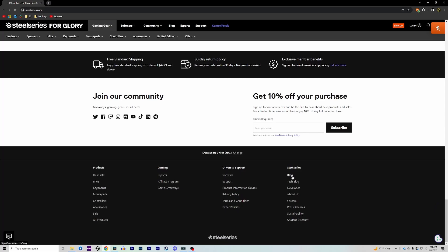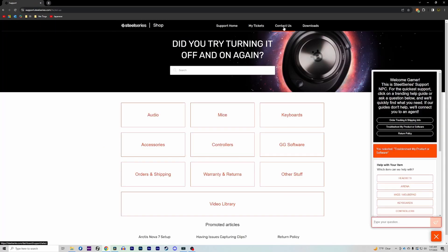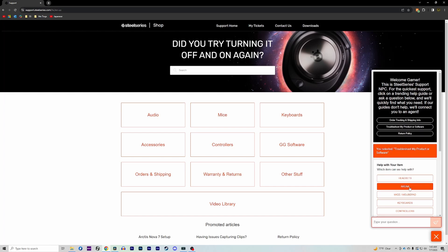If you have additional questions, feel free to check out our blog posts and our FAQ page on our website, and from there you can create a ticket to get in contact with one of our agents directly. Have a great day, and as always, for glory.